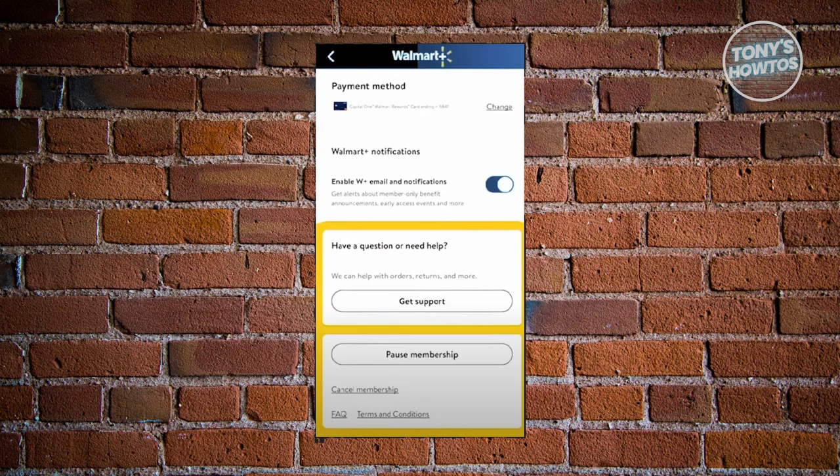At the bottom you should see a link that says Cancel Membership. Click on it and it will redirect you to another window asking if you really want to cancel your membership. Just confirm and you should be good — that's about it.